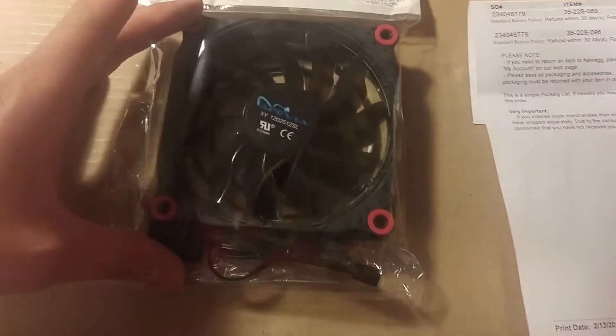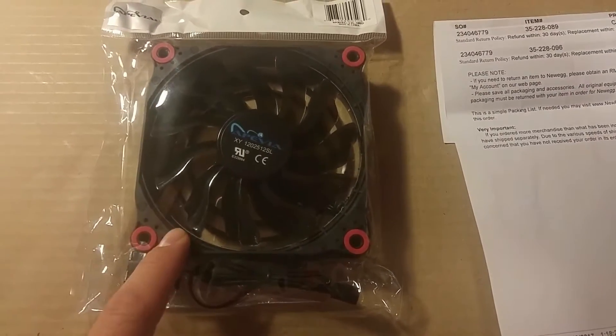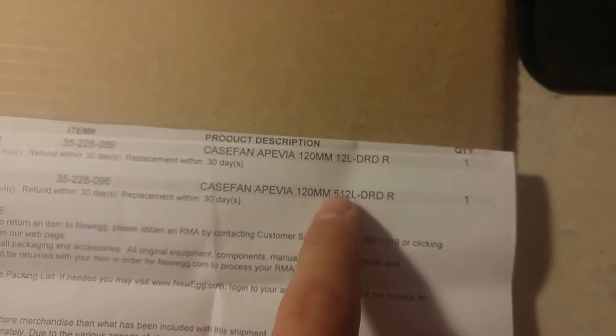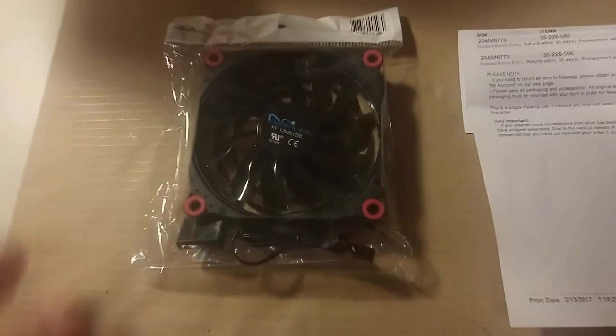It's a Pevea fan, it's a 120mm, has 15 LEDs in it. The model for it, if you guys want to look it up, is the 12L DRD. The reason it has a 5 right here is because I actually ordered a box — the case I got takes 6, so I went ahead and ordered a set of 6 for it.